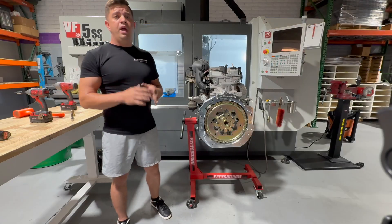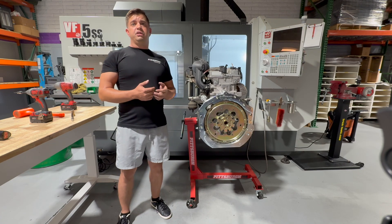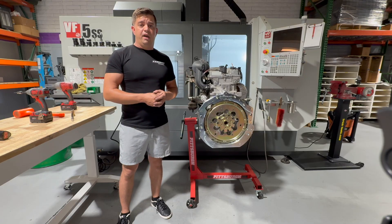I hope you guys enjoyed this video. If you have any questions, feel free to call us — our phone number is 763-670-6941. We're here in Phoenix, open from 8 to 4 Monday through Friday. If you prefer email, reach us at sales@fabbotfab.com.